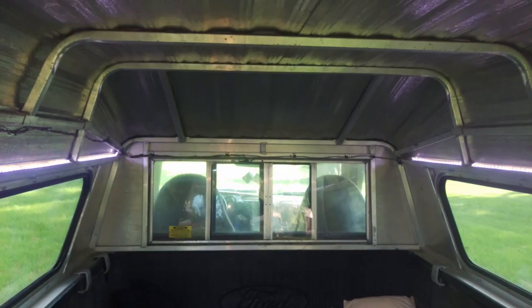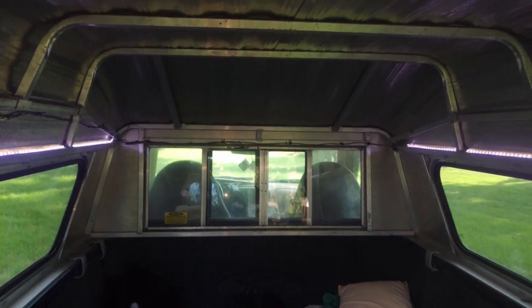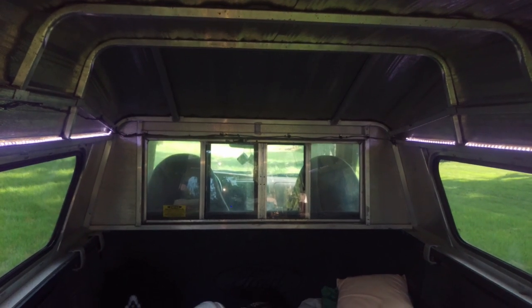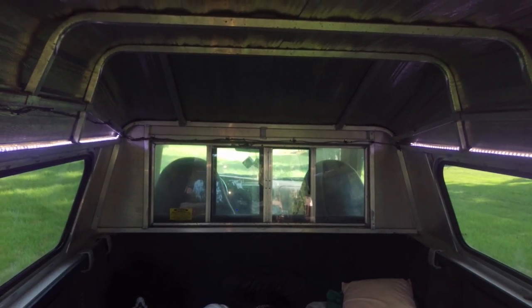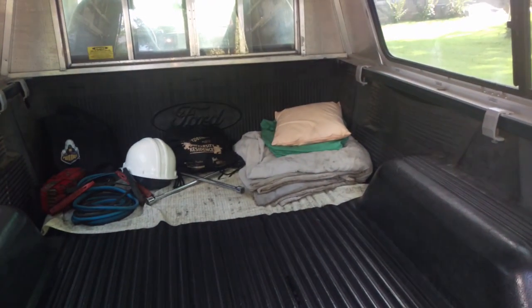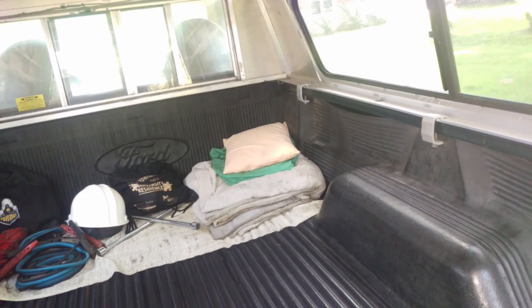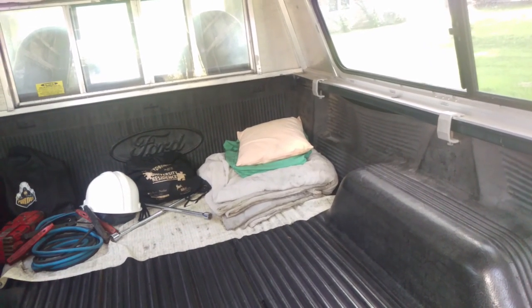If you look there, it's kind of hard to see in the distance, but we have a secondary switch so I can turn it on from either end of the camper shell. Also, if I ever camp in this thing, that's really handy since it's right by where my head goes. Speaking of where my head goes, we've got stuff in the back here. We have a blanket, a weld jacket, and a pillow, in case I ever need to camp out or need to head into work and wear a jacket.